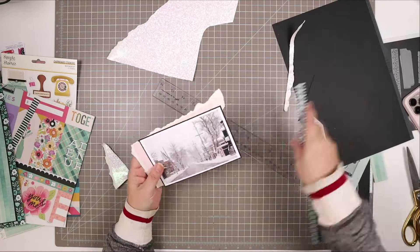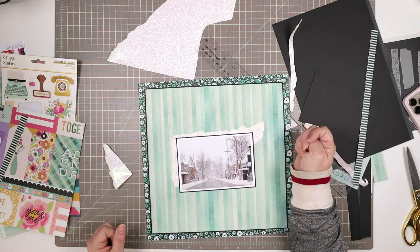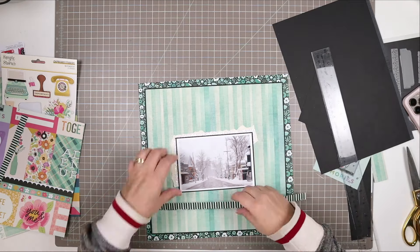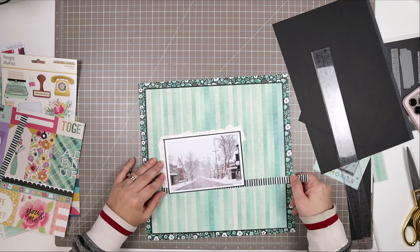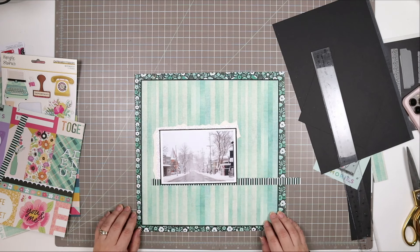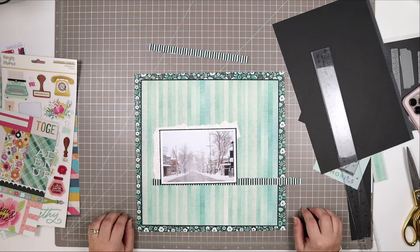That was a very weirdly shaped piece of glitter paper, and I wanted it to be more of a right angle, so I just tore it so that it would have a little bit more of a right angle. I really like the torn edges on that — it looks nice. And just a little tiny bit of that sparkle showing supports the idea of snow in the city.